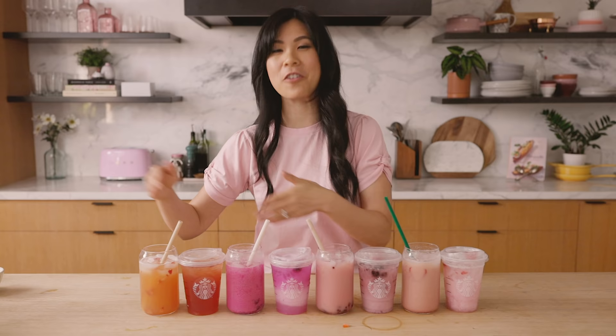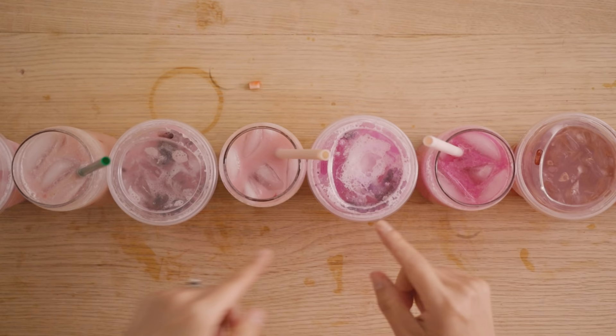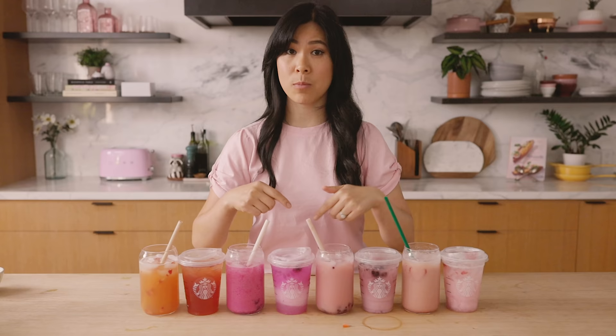Here are my recreations of Starbucks' popular pink colored drinks. Let me know if you guys have tried any of these drinks before from Starbucks and what you thought of them. If you guys do try out my recipes, which you can find in the description box below, let me know how you liked it. Tag me on Instagram at honeysuckle, and don't forget to hit that like button if you want to see more Starbucks recreations. Let me know what you want to see. Thank you so much for watching — I'll see you guys next time. Bye!